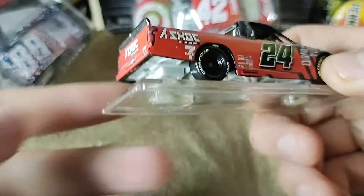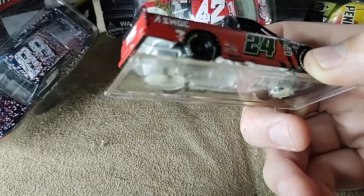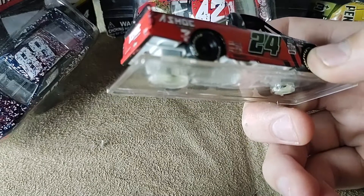Now the black and red on this diecast is sick. Chase Elliott — championship favorite by far this year. I picked him to win it all and I still think he will.